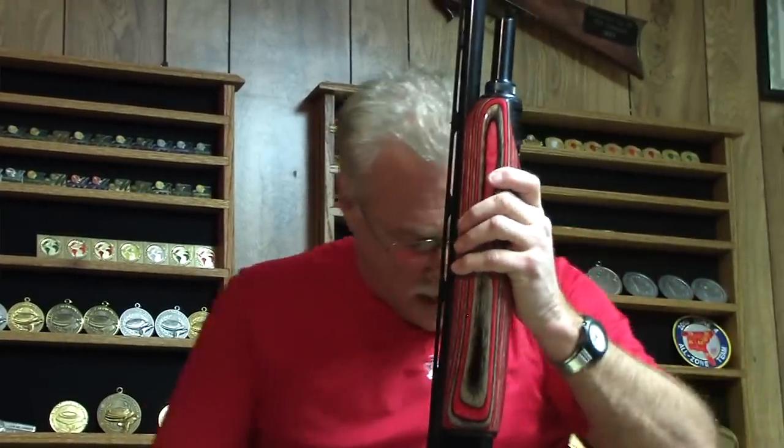I'm Adam McKinnon. I hope this has been informative for you and I hope it will help. Good day.